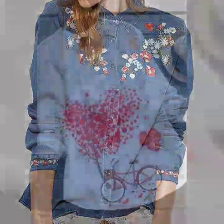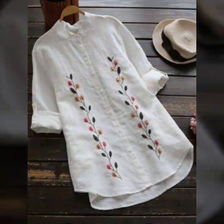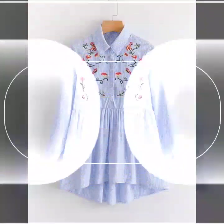Hello everyone, welcome back to my YouTube channel! I hope you all are doing very well. We're back again with another outstanding, beautiful, and very demanding collection of tunic top design ideas for girls.